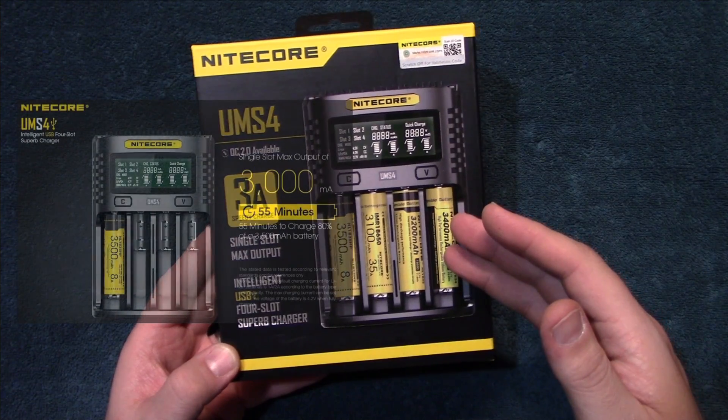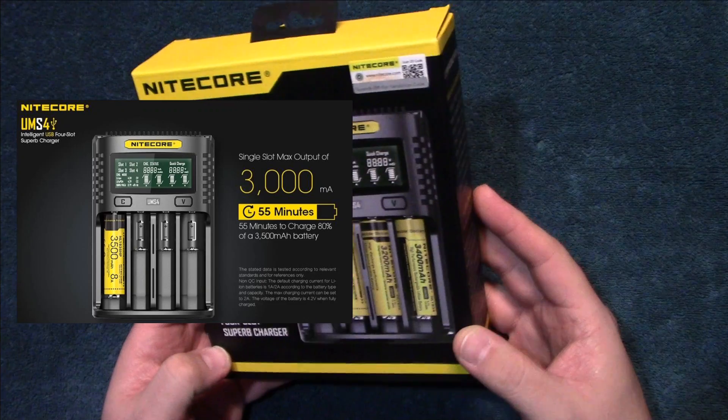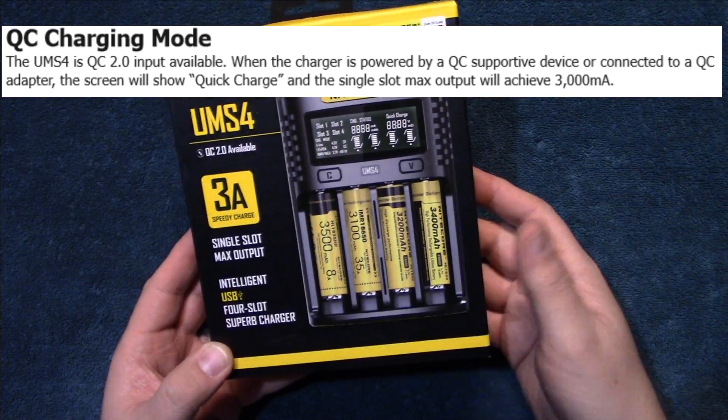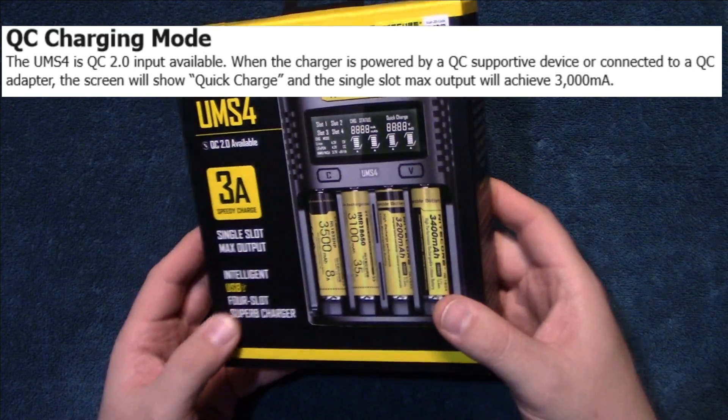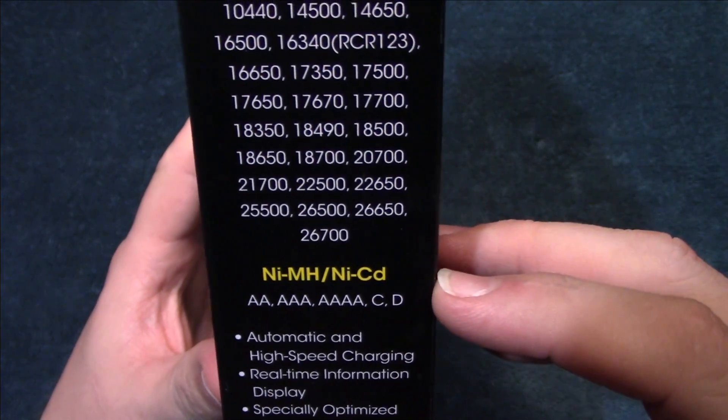With one battery in it at one time, it can charge up to 3 amps. It's fully adjustable and has a full parameter of features shown on the LCD screen. Here are all the battery types that it will charge.